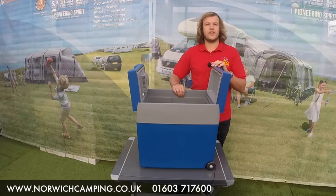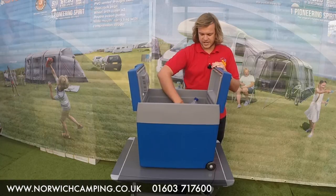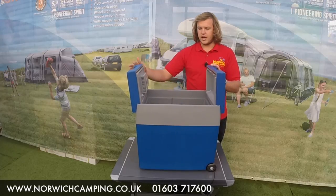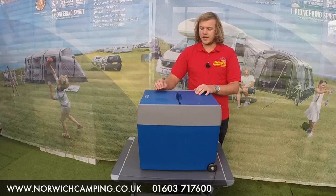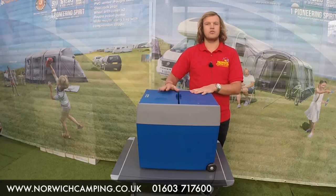This one here does fit two litre bottles. I've got a one and a half litre bottle here which fits in here no problem, so if you guys can see that. Yeah, nice little cool box from Mobicool — it also cools to 18 degrees below the ambient, so that just gives you a rough guide of how cold it can get in there.